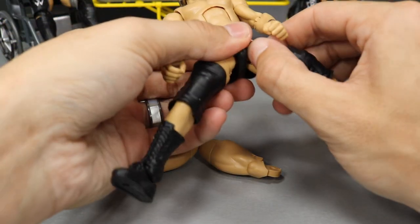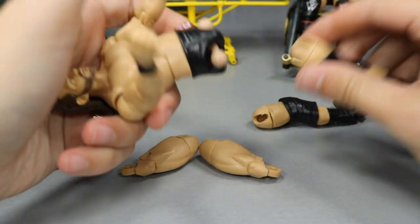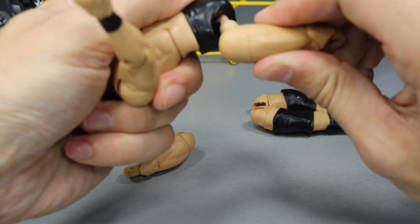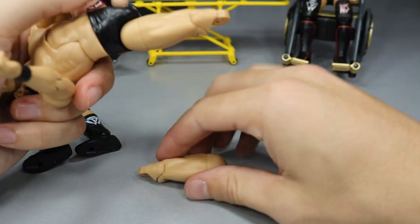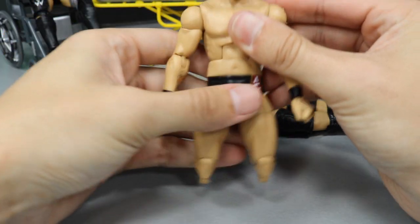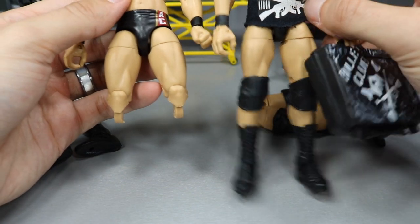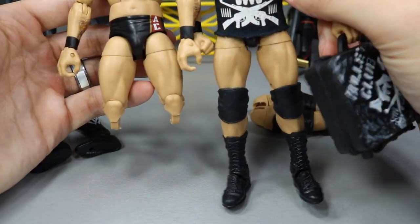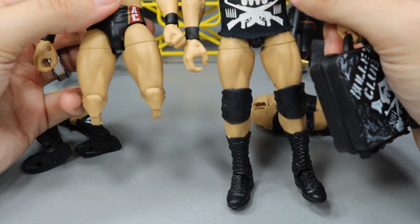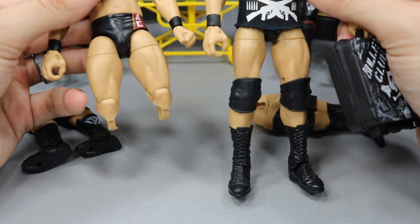We'll see if this is good enough. Going to slide this off — and got it. Got the one thigh off and the other thigh. Now Adam Cole is looking better with his thicker thighs — they may be a bit too thick. Let's compare them to the Money in the Bank figure. I think they're Bo Dallas thighs. I think Ric Flair or William Regal thighs are probably the most accurate, but this is all I have for now. When I get a William Regal, we'll probably do another action figure surgery episode to get it the right size.